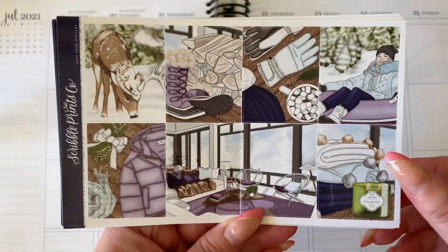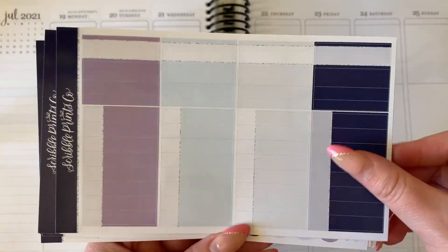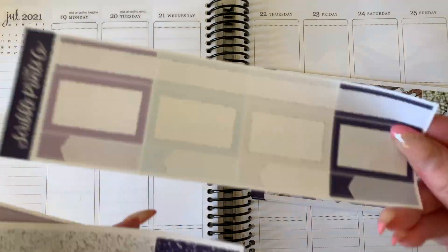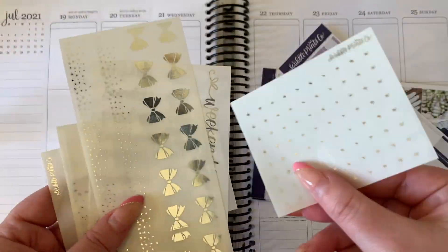Hello everyone, welcome back to my channel and to this week's plan with me video. This week we are doing a memory spread, or a back plan, for the week of July 19th through July 25th.